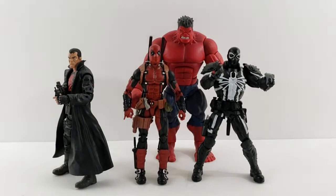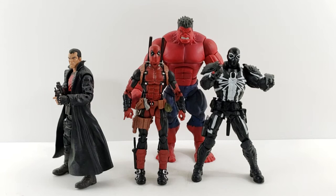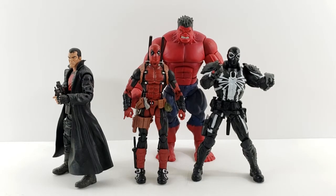Hey everyone, so I'm just doing a quick comparison video. I had a request from a viewer to see Thunderbolts Punisher, Juggernaut Wave Deadpool, Agent Venom, and the Red Hulk Build-A-Figure.